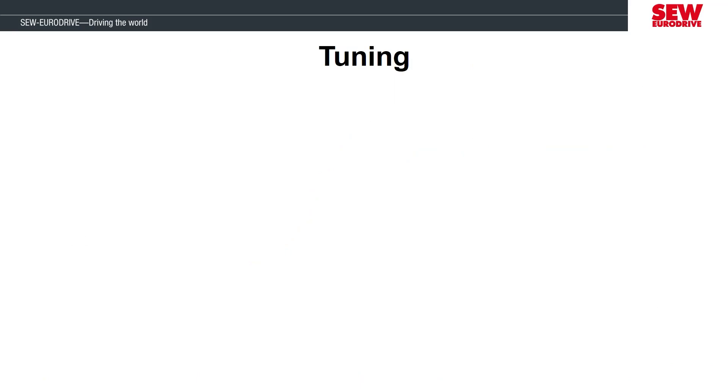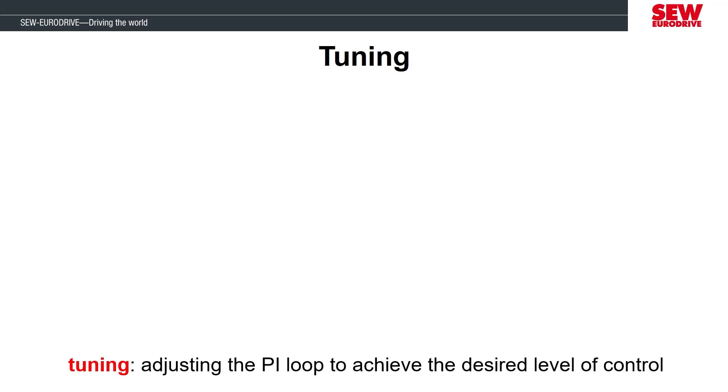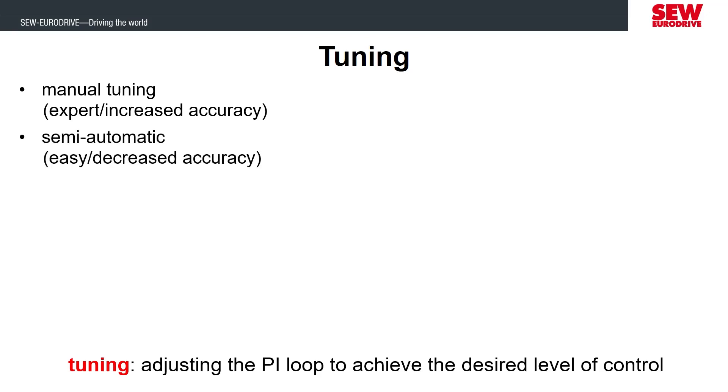There are several different ways to approach tuning the motor's performance. What we're accomplishing when we tune is adjusting the proportional integral loop to have the best response for the application. One way to tune the PI loop is to modify the parameters manually. You would need an experienced understanding of these parameters because some have precision to the thousandths of a decimal place, so small changes can have dramatic effects on the motor's performance. As you get more comfortable with the parameters, I recommend adjusting some of these manually, as this is the only way to fine tune the performance. As you're just starting to learn the MobiDrive parameters, I recommend starting the tuning in a semi-automatic way, which is easier because it's only a couple of parameters you are changing, but that reduces the ability to fine tune the motor's performance.